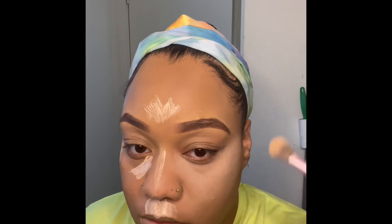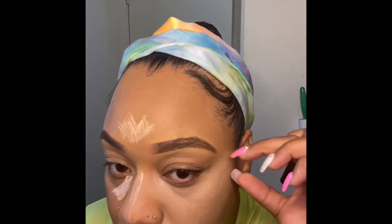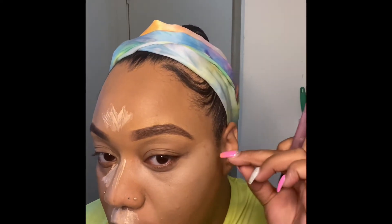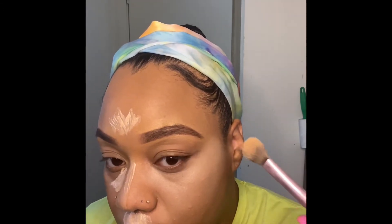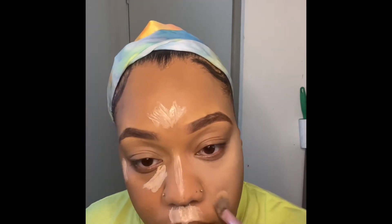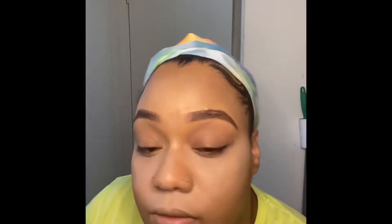I really want to know how this YouTube stuff works because I'm excited — I got a ring light, I know how to use these apps, and I'm trying to be lit on YouTube with y'all. As you can see, I did the rest of my face.